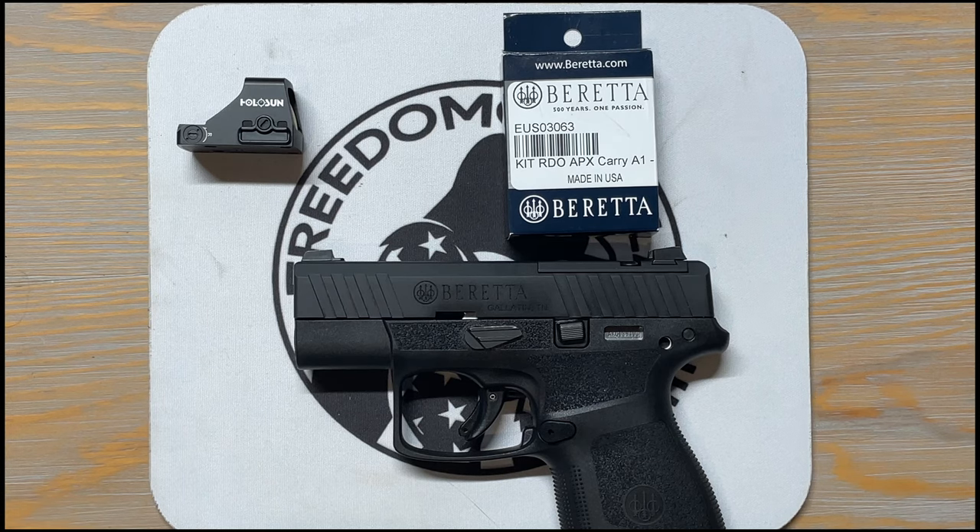What's up Freedom Gorillas! Today I'm going to show you how to install the Holosun 407k on the Beretta APX A1 Carry. Pretty excited — I was able to pick up this Beretta; it is my first Beretta.